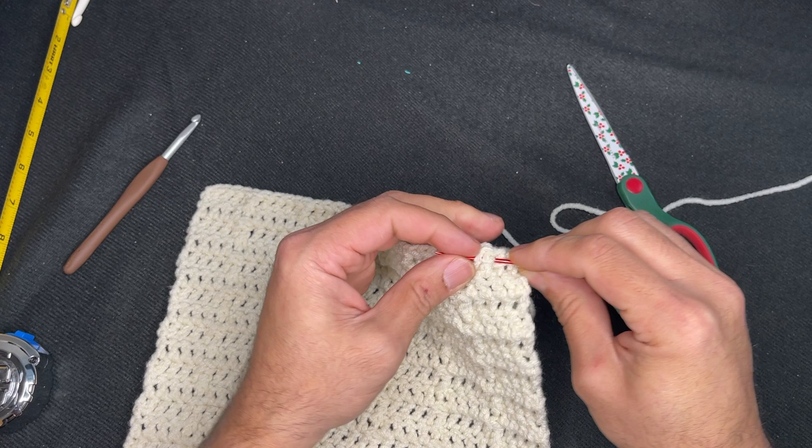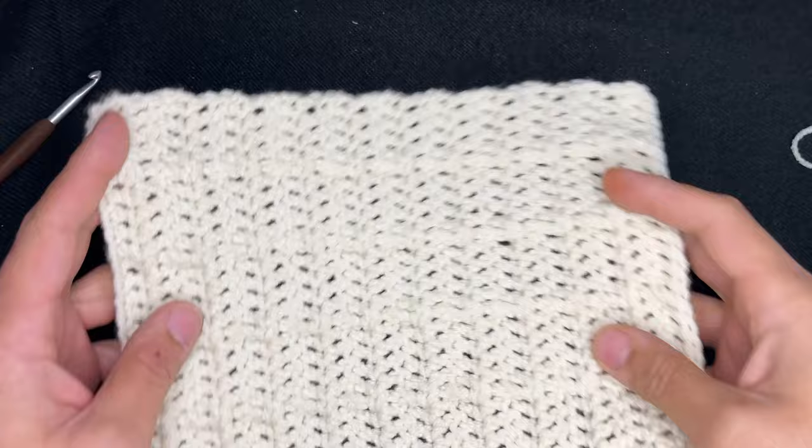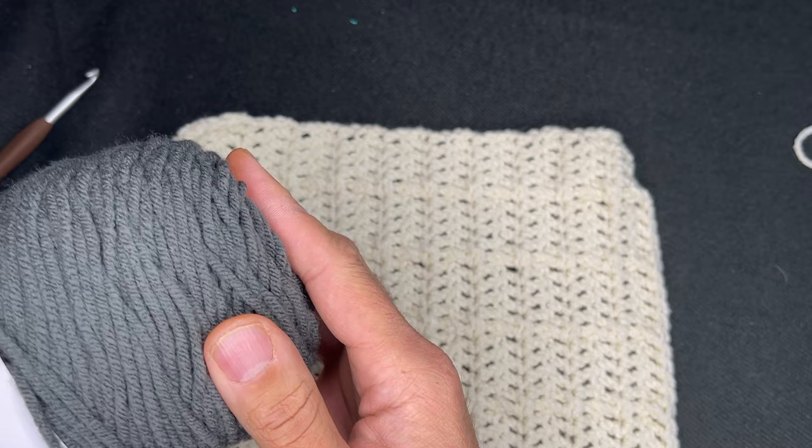I'm going to go get my border color. So for the border color, I decided to go with charcoal. The reason why is because black doesn't show well for tutorials — charcoal is kind of the darkest color I can go with so that you guys can see all the stitches and everything. So I'm going to go ahead and join the charcoal.